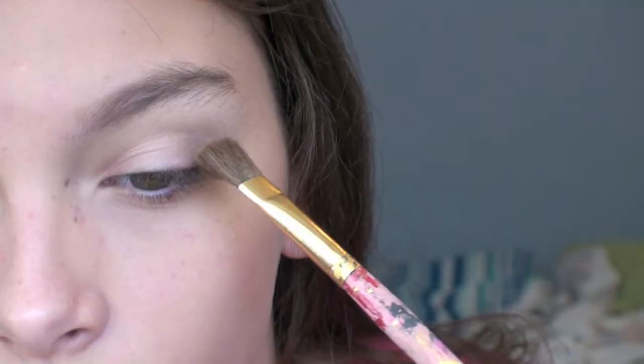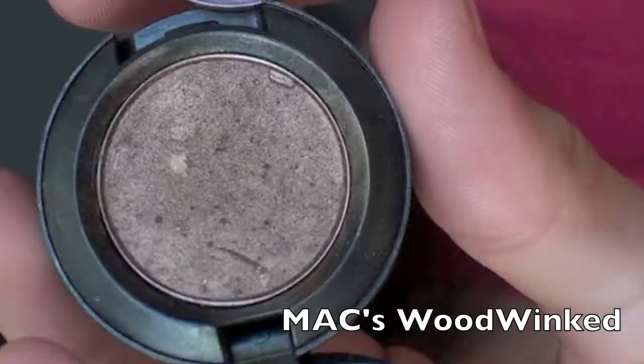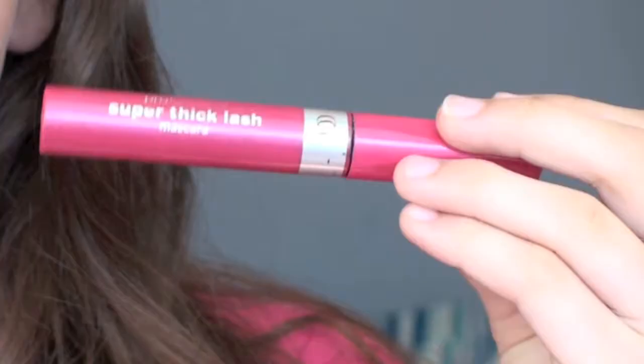Then I'm taking Lyre and I'm putting that onto my crease with the fluffy crease brush. Then I'm taking Max Woodwinged and Elf's Whistra and just putting that on my lower lash line.